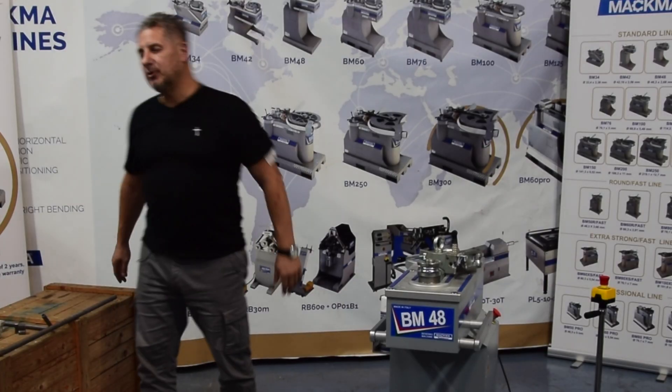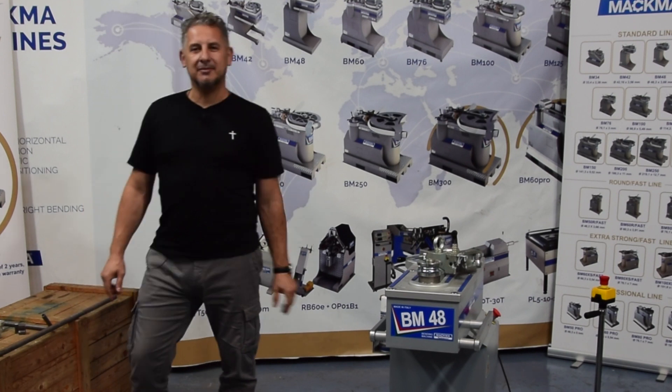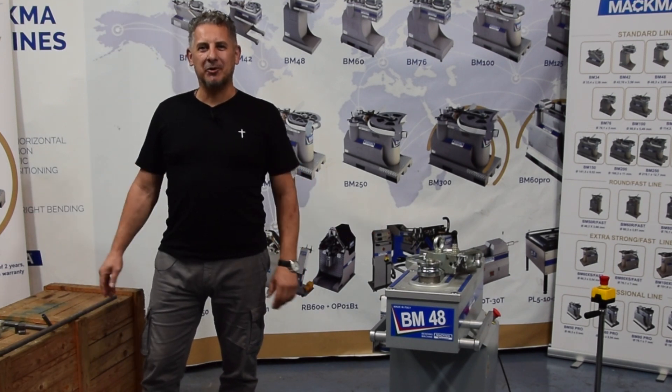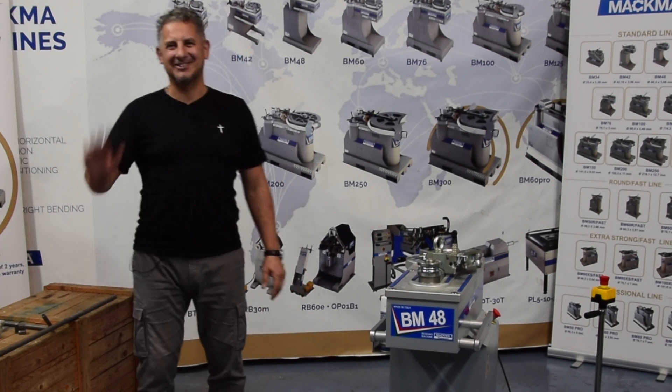Also today we have done some nice bends with our standard Magma bending machines. So I would say follow us on our YouTube channel, give us a like, and see you in the next video. Thank you. Ciao.